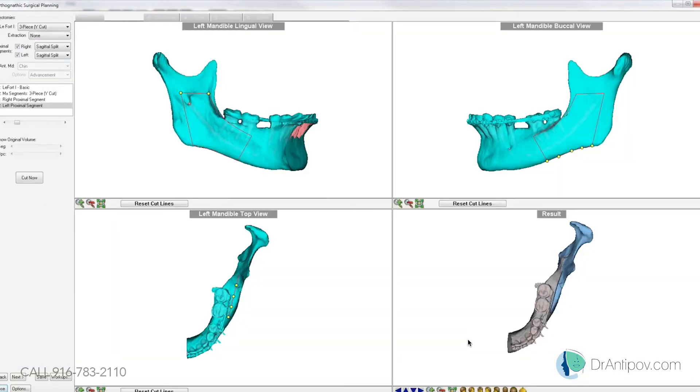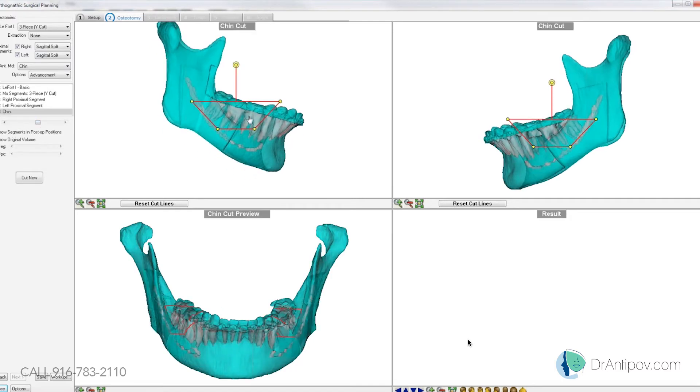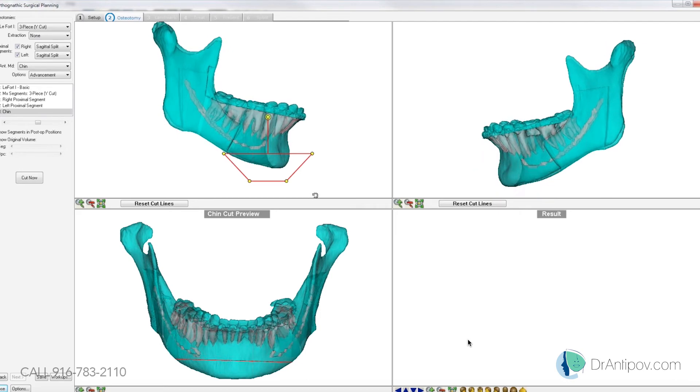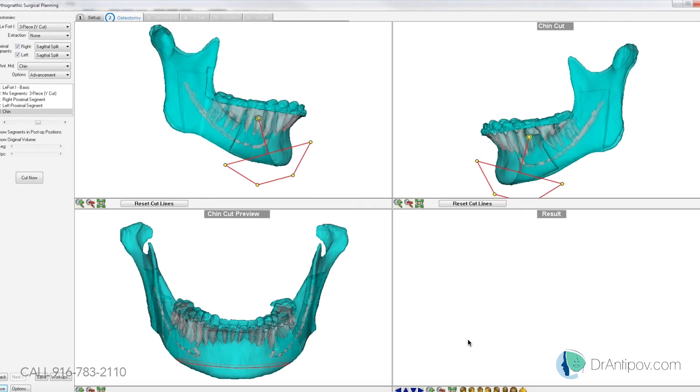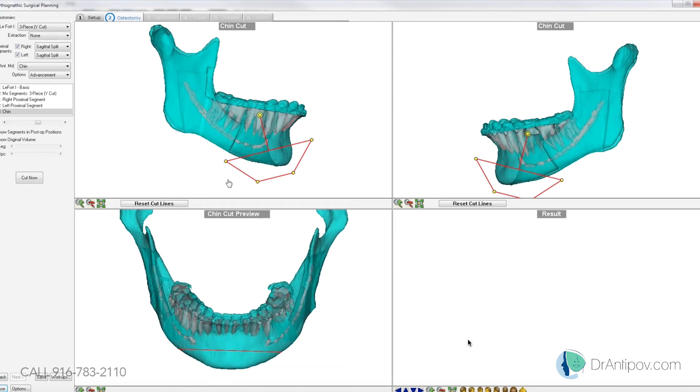Okay, you look pretty even now. And then you wanted to go ahead and take a look at that chin as well. Yes, chin — we'll do 5 millimeters down grafting and 3 millimeter advancement.